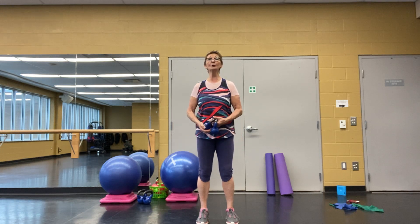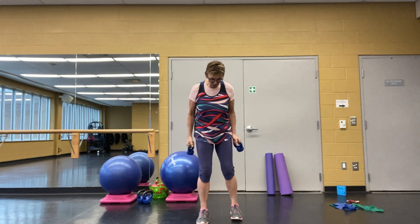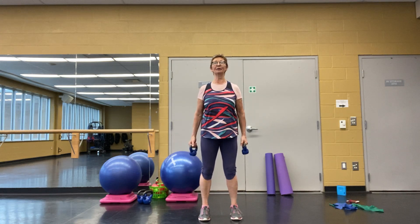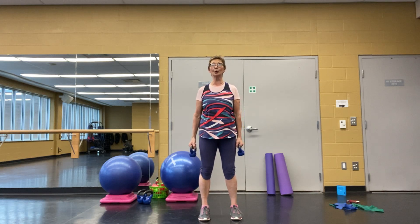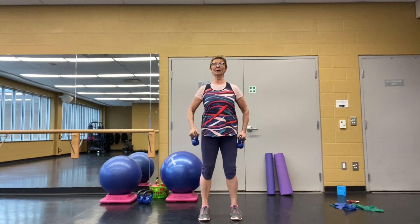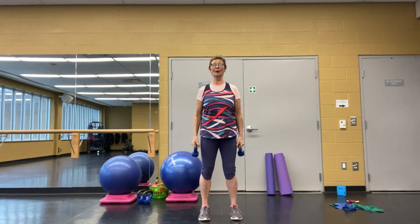I wanted to do some shoulders and some triceps. Your best position is hip-width apart — you're in a really good balanced position. You're going to isolate some muscle groups, not throw everything together. Think about whether you're straight and strong, belly button in a little bit, and you're organized. I've got two five-pound dumbbells here, but use whatever weights you have.